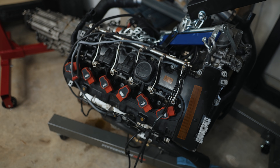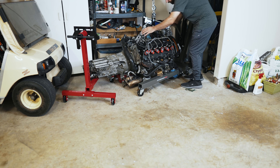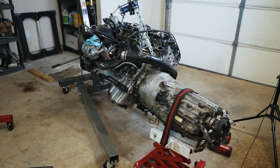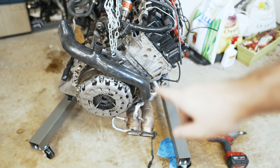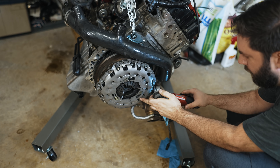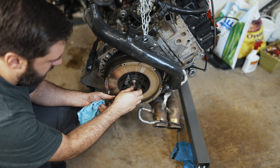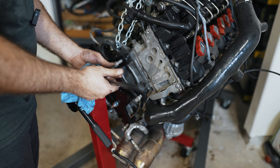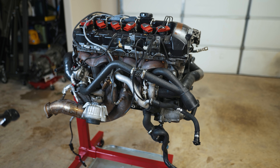Hey guys, thanks for tuning in today — we're going to find out why my BMW engine failed. If you didn't catch the last video, I pulled my N54 motor from my 335i. That's the self-adjusting clutch, so I'll just have to reset it when I'm done. Now I'm going to start removing some of the accessories that are in the way.